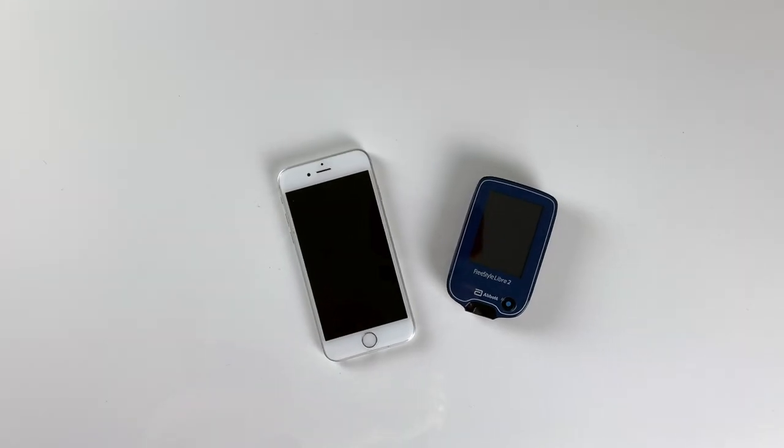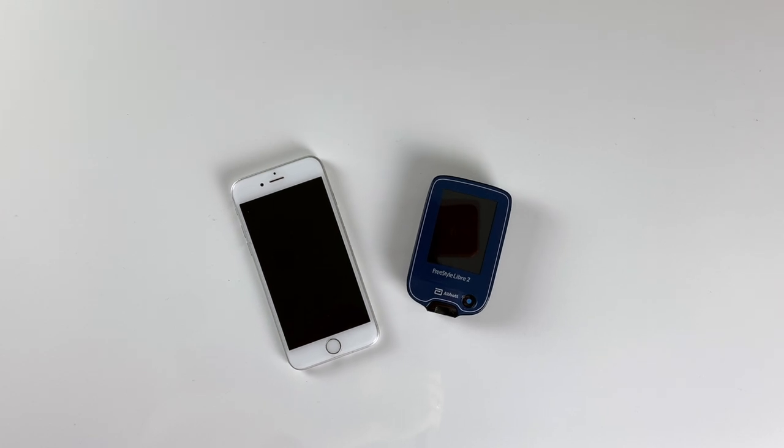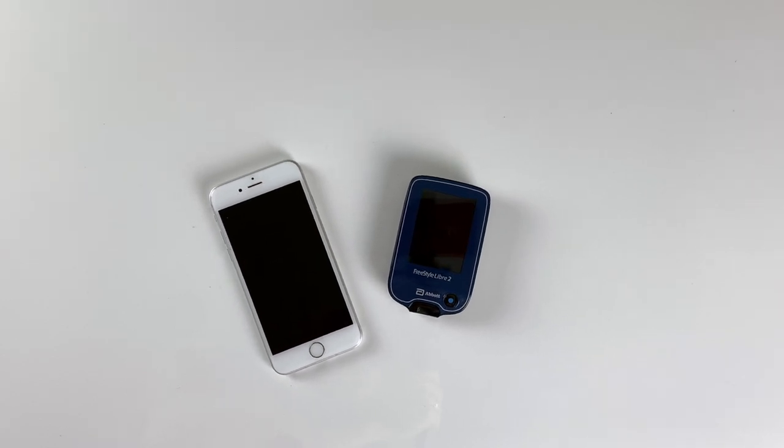You will not be able to receive alarms on both the reader and the phone at the same time. You need to pick one of these devices, and it's important that you activate the sensor with the device that you want to receive the alarms on. So if you want to get alarms on the phone, activate the sensor with the phone, and if you want to get the alarms on the reader, activate the sensor with the reader.